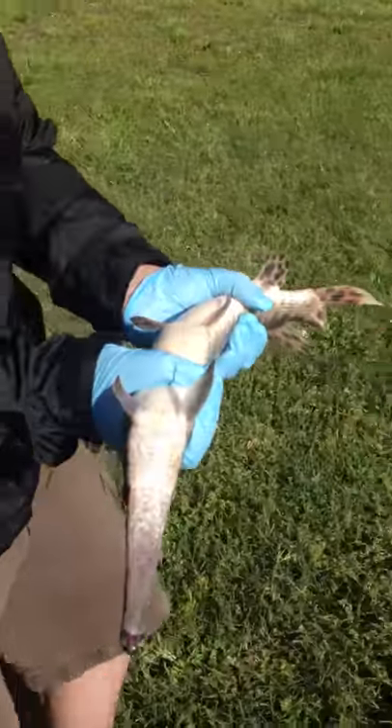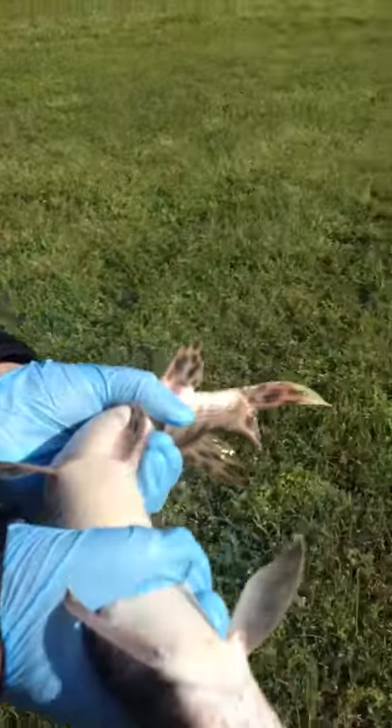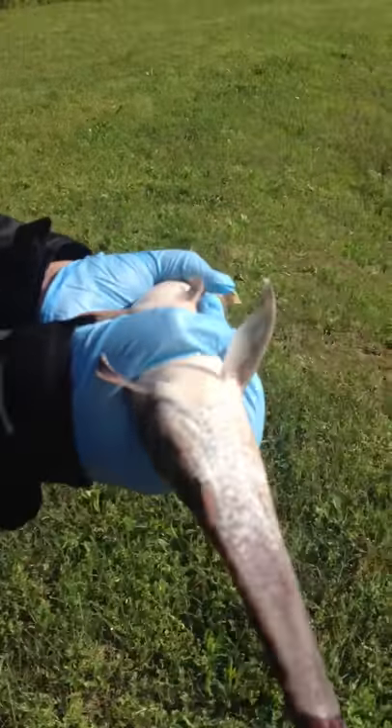All right, we've got this gar. We're going to put him back in the water. This just shows if you hold him upside down on his back, he goes to sleep. Nice gar, nice gar.